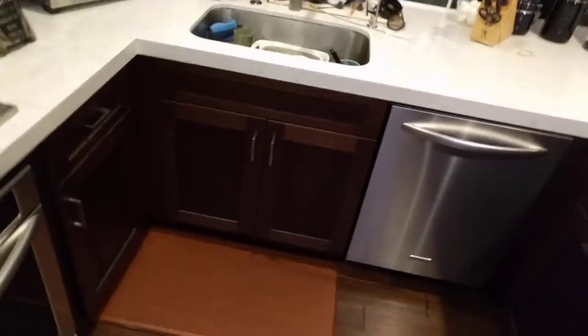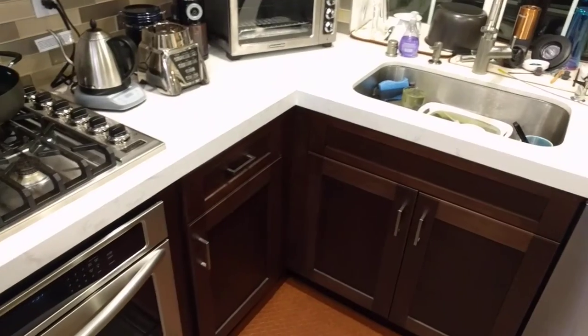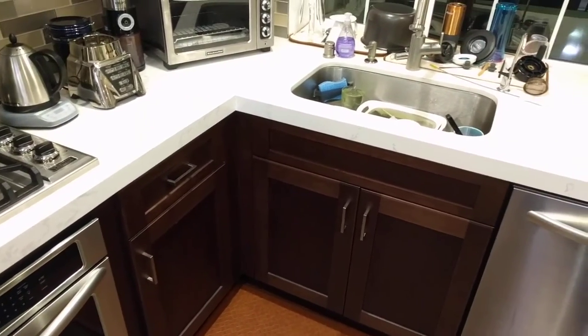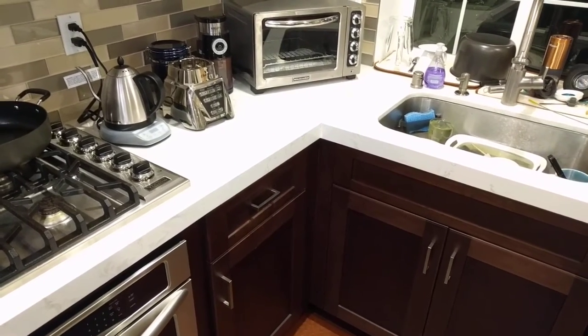Hey everyone, Eric here, and today we're gonna take a look at one of my favorite accessories for the base blind corner cabinet. Now if you're not already familiar with what a blind corner cabinet is, I've got a couple behind me. On the left side here we have a cabinet that meets up to the sink and then I've got my toaster and a bunch of small appliances over there.